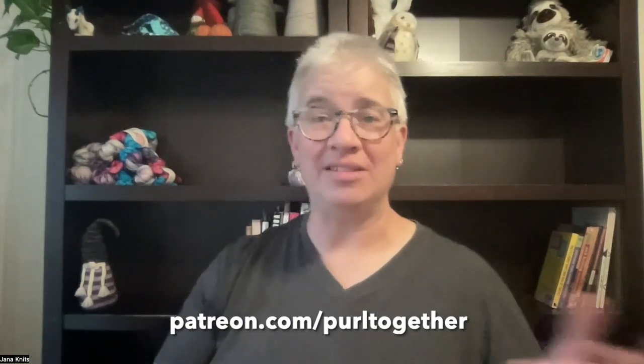Before we get to that, I want to give a hearty shout out and a big thank you to two new patrons that joined in the last week or so. Thank you so much to Brit and Laurel - I really appreciate your support. If you want to head over to patreon.com/pearltogether and see what I'm offering for your small monthly pledge, head over there. It includes things like discounts on events, patron knit night, patron-only videos, and behind-the-scenes content.